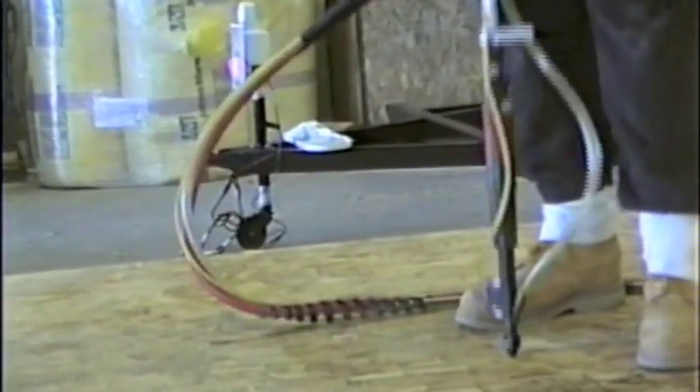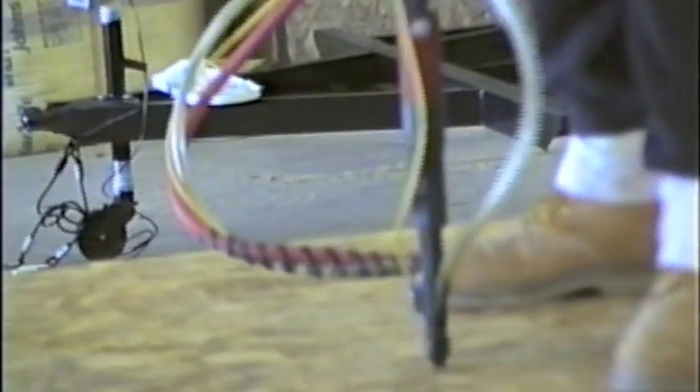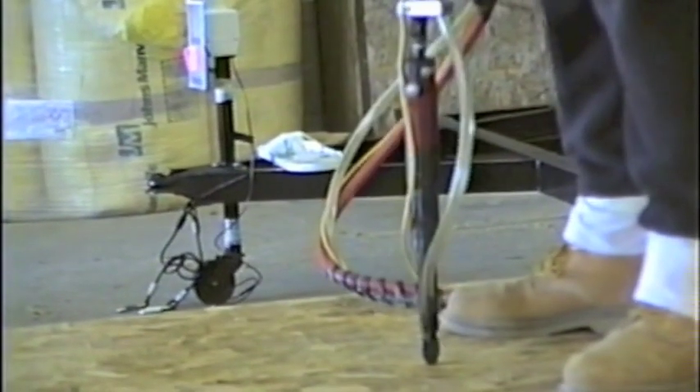The system can be made as small as the one you see here, or as large as needed for over-the-road truck trailer floorboards up to 50 feet long.